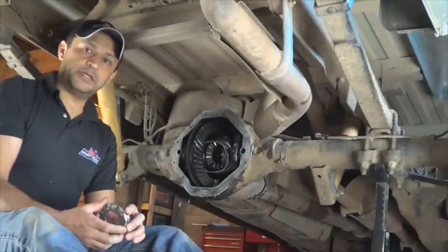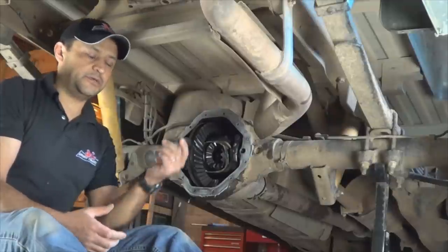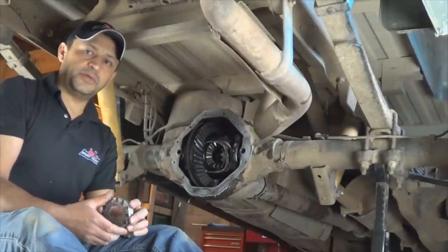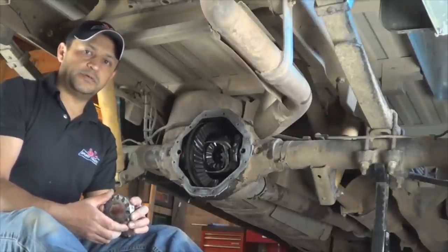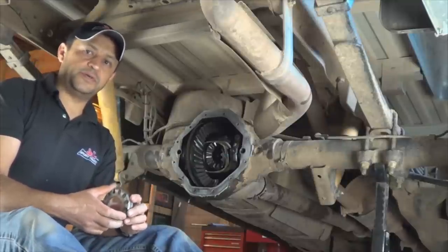This is going to help you also, because in a few minutes you're going to learn how to fabricate your own tool with supplies that you can find at your local hardware store. This will save you money and time, and the situation I found myself in is going to help you also.